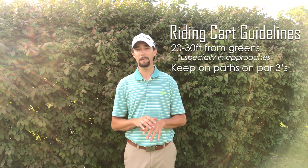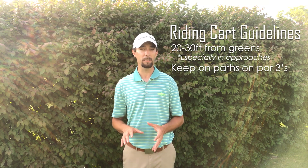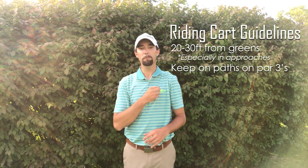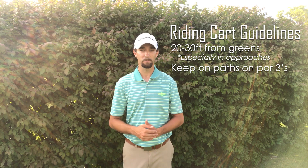So what we try to do here with riding carts — we try to keep them 20 to 30 feet away from the greens, especially in the approaches, which is the fairway leading up to the green, and we try to keep the carts on the paths on the par threes. This is done for turf care, to make sure things look good, and it's done for your benefit, your guests' benefit, and the future of the club.